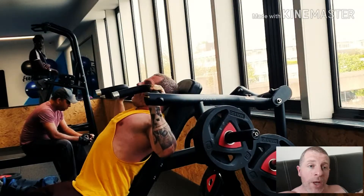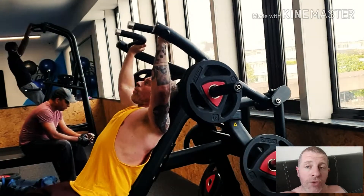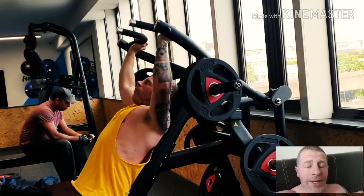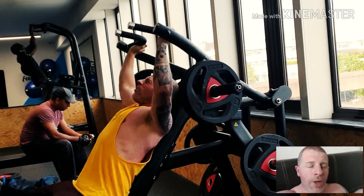You want the seat level so your shoulders are in line with the actual handles. Then when you are pushing up and down, you want it in a nice, steady, smooth motion.